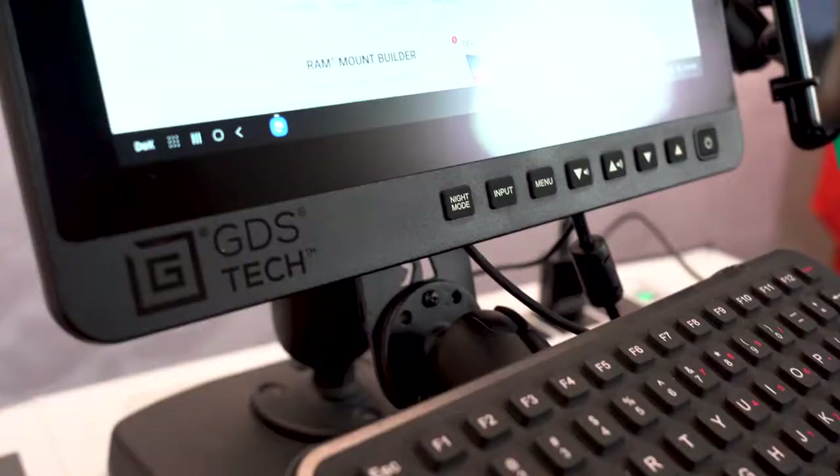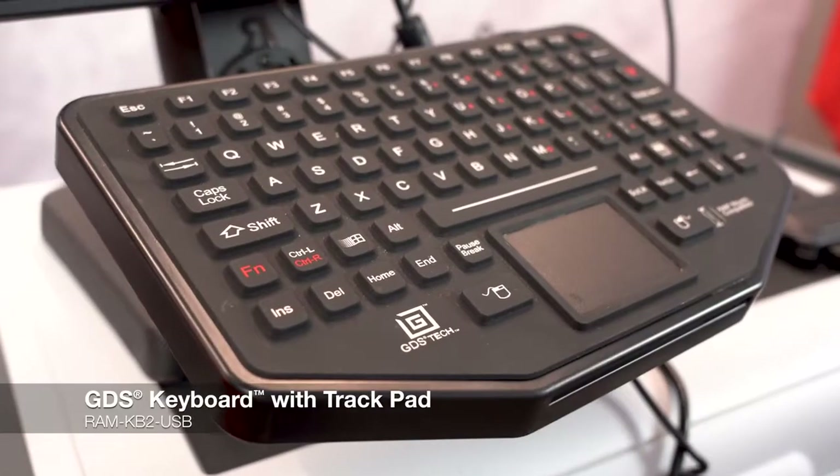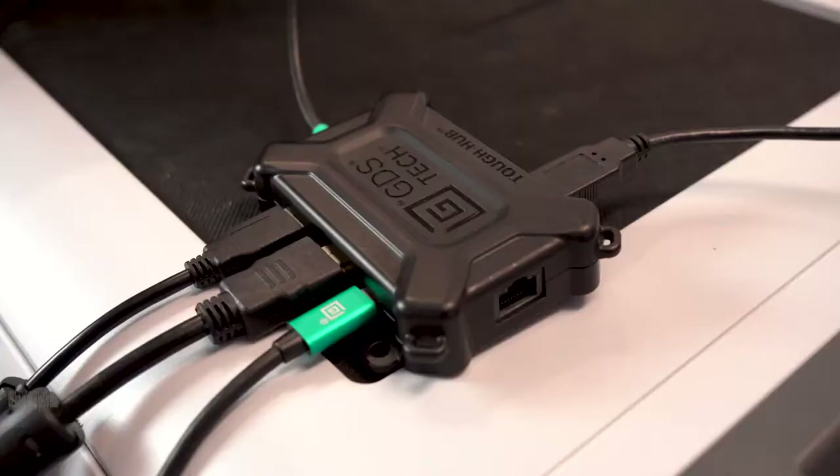This ecosystem includes our GDS View, which is a 13.3-inch touchscreen monitor, our GDS keyboard, as well as the GDS Tough Hub.